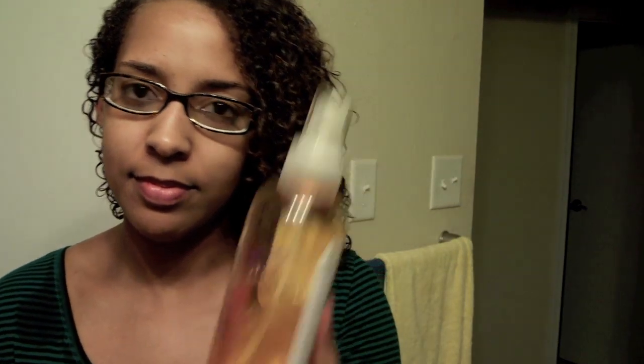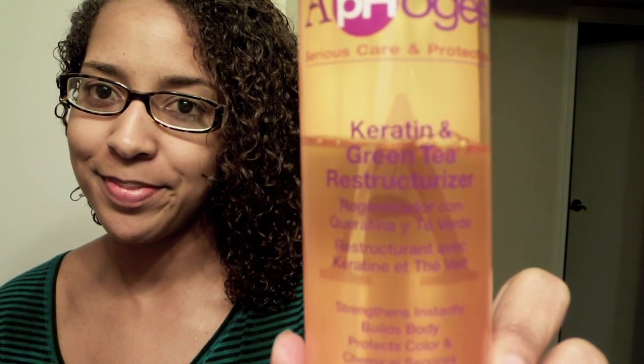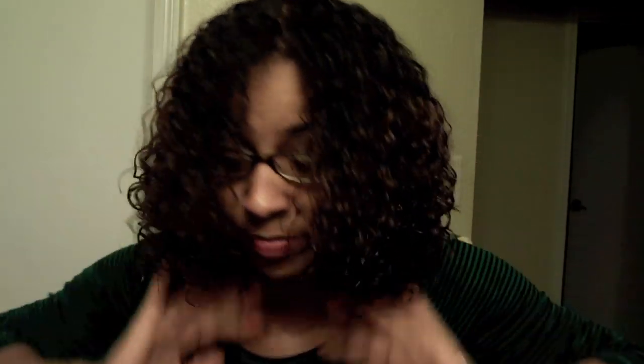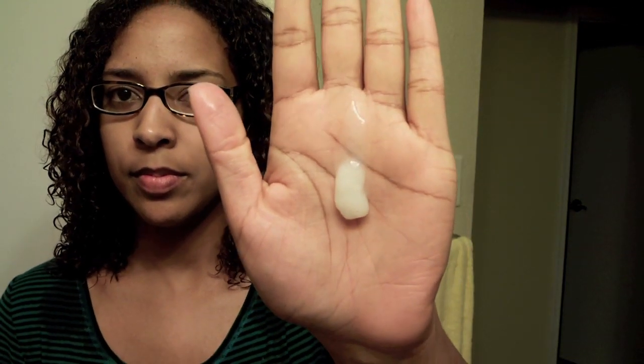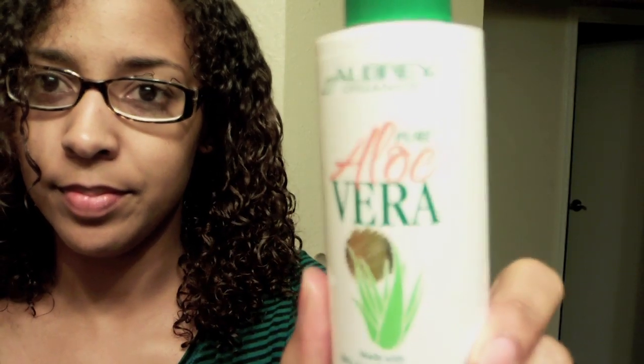The next step is product application. You want to use a good base when deciding to straighten your hair. So I start with the keratin and green tea restructurizer, which is going to build the protein up in my hair that will be worn down from the heat. I spray this all over my hair generously, making sure I cover each section, then move on to my leave-in. My leave-in of choice is the As I Am Leave-In Conditioner, which is a new product I've just started using. It gives me great slip and it's very moisturizing, which you want since your hair will be straight for a week or however long you decide to leave it straight. I put about that much or maybe a little more on each half of my head before detangling.